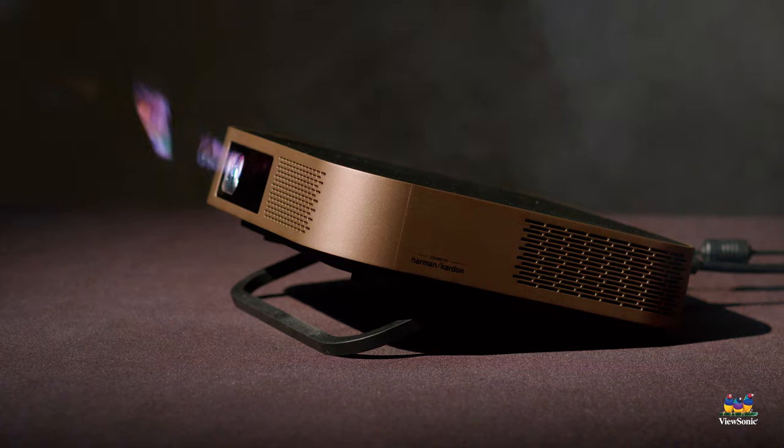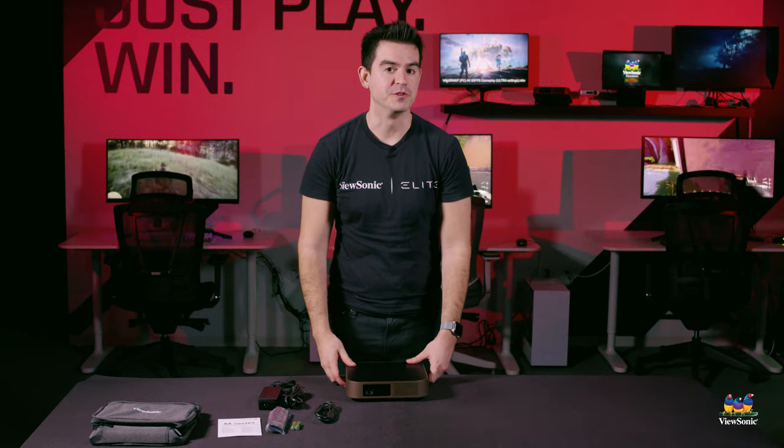This has just been a quick unboxing and overview of the ViewSonic M2W projector. Please watch this space for more exciting videos from ViewSonic.